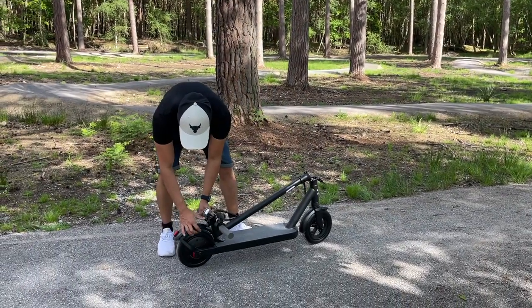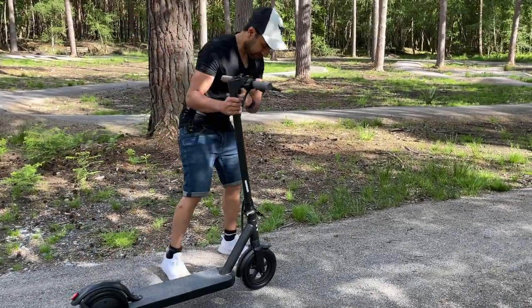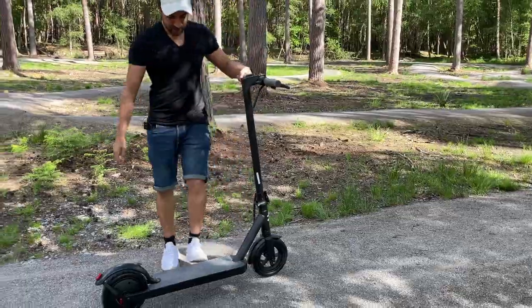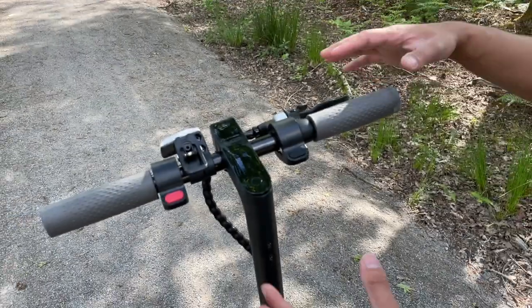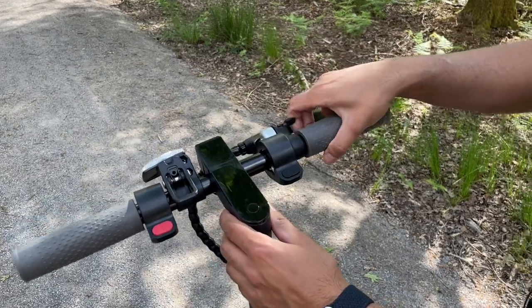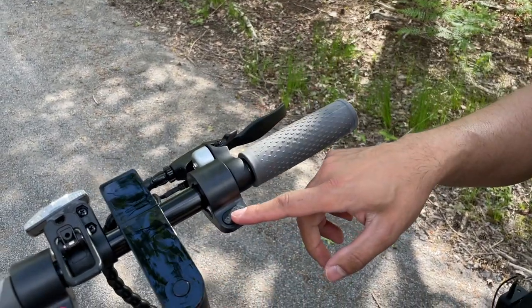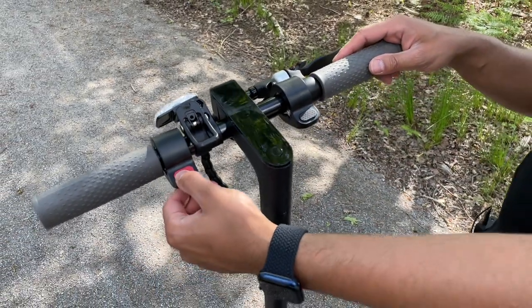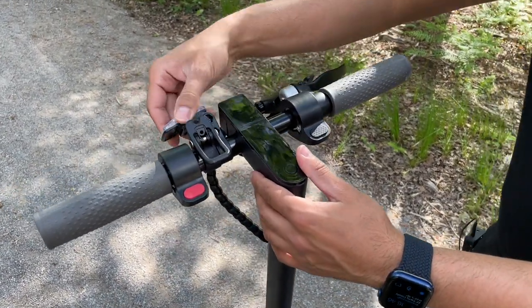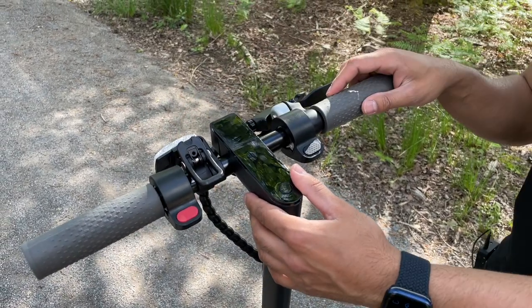To open it back up, just push that down, lift it back up, lock it into place, and you're ready to ride. Taking a quick look at the handlebar — you have the bell here, the disc brake, the throttle, the red electronic brake button, and also a reflective light so oncoming car headlights can see you better.